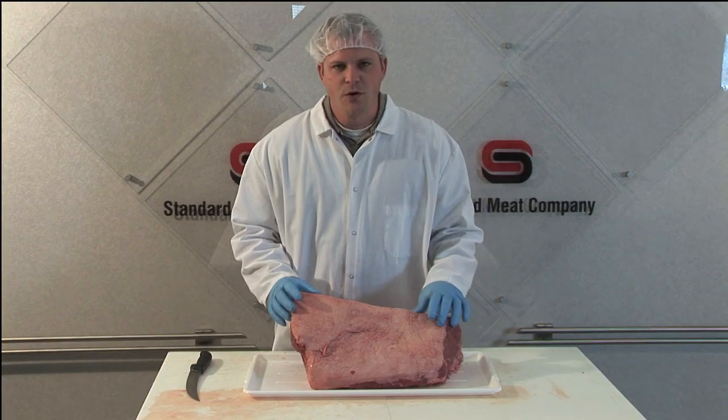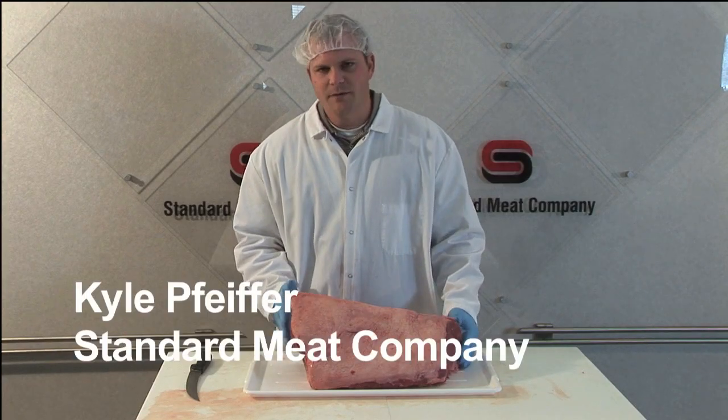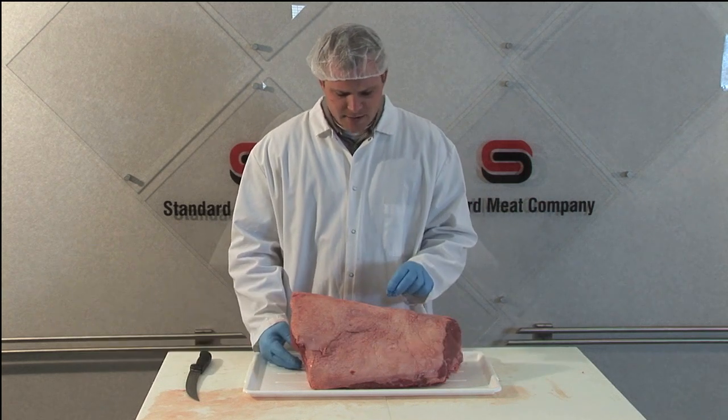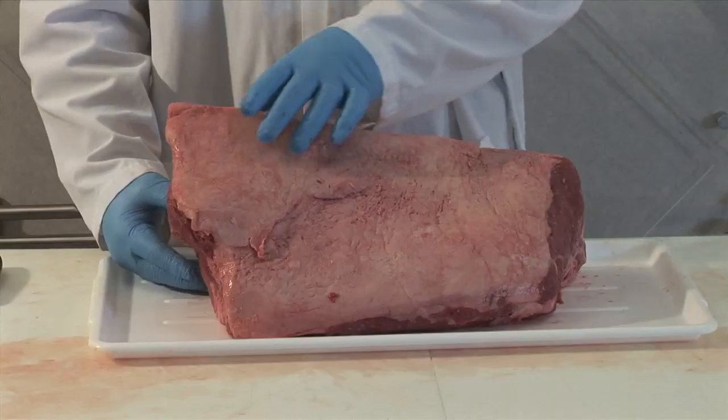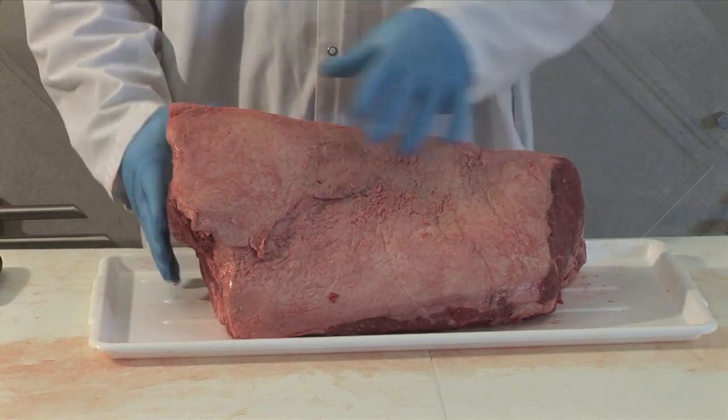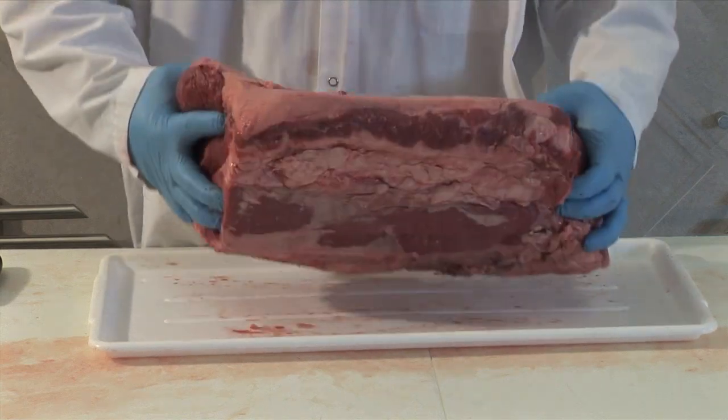The subprime we have here is the short loin — the bone-in short loin where we'll cut the bone-in steaks, the porterhouse and the t-bone. If we remember back to Dr. Griffin's fabrication of the entire side, we'll remember that the short loin has both the strip loin and the tenderloin present.